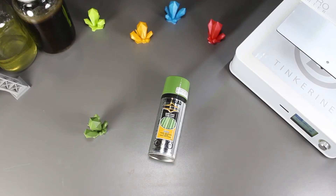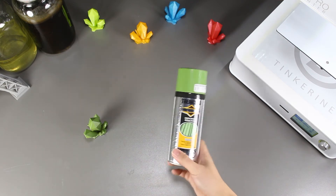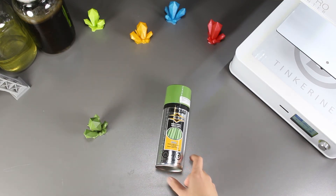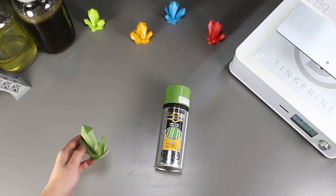Well, there we have it. We tried using epoxy on the model. It works like normal spray paint and it doesn't do anything different or incredible. But I'm glad that we found out that it works.